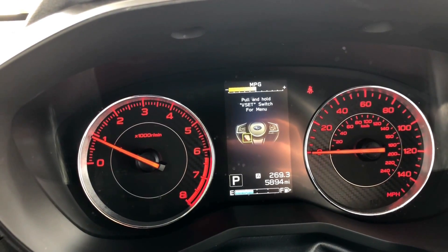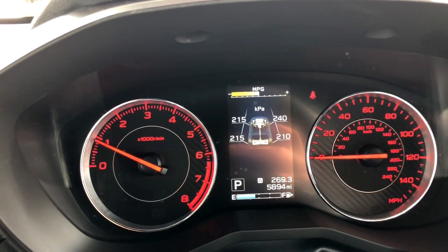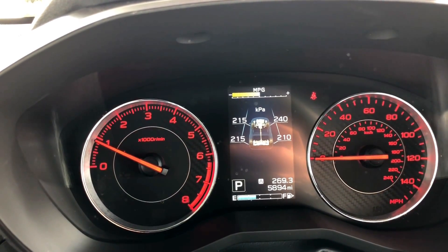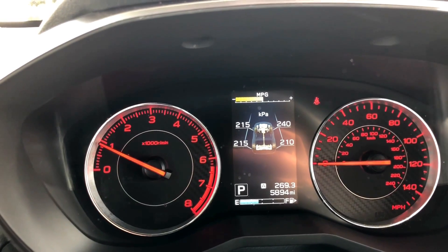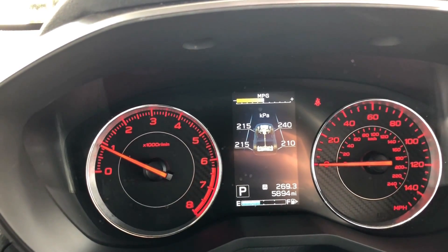So this screen is what you want to change, and this is where it says KPA. Your tire pressure is being read in KPA, and most people don't want that.